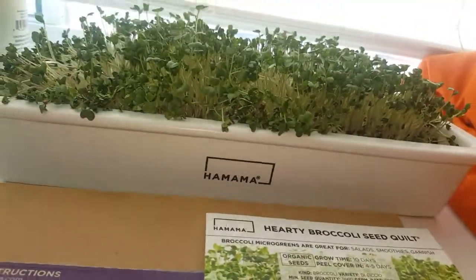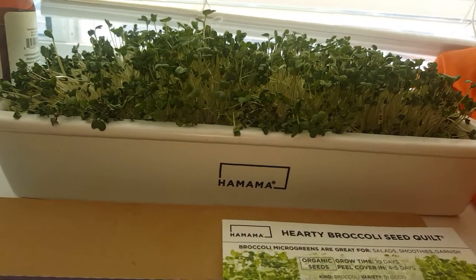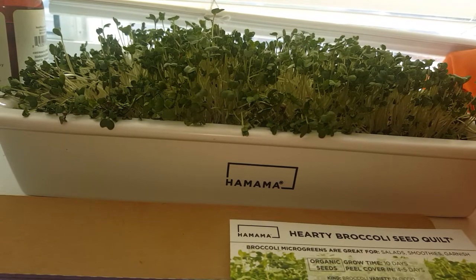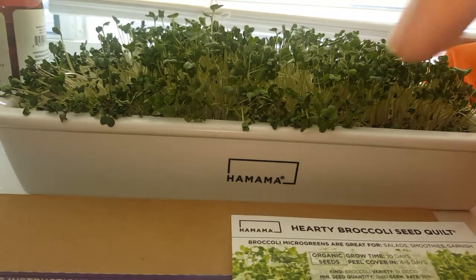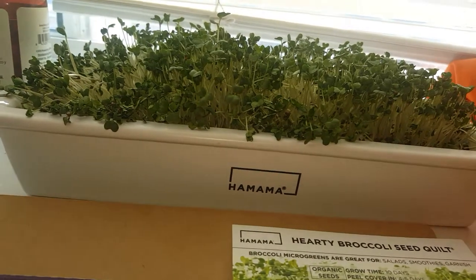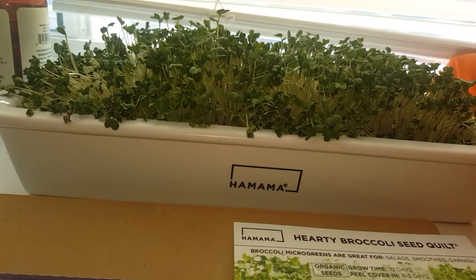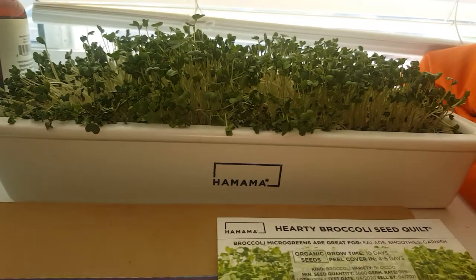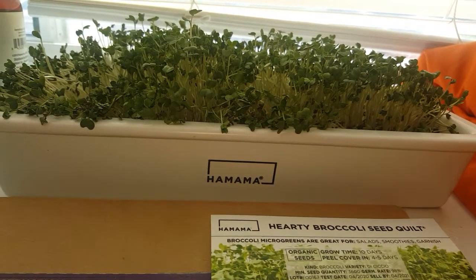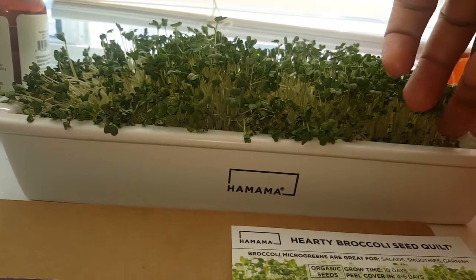If you wonder why these look like this, this is my personal undoing too as well. When I noticed them starting to grow, where we have our plants sitting on the windowsill, the sun is in one direction. So I saw them swaying one way and tried to rotate them back the other way. And then he added extra water to it. So that's why they look this way now, but we're going to do better next time.